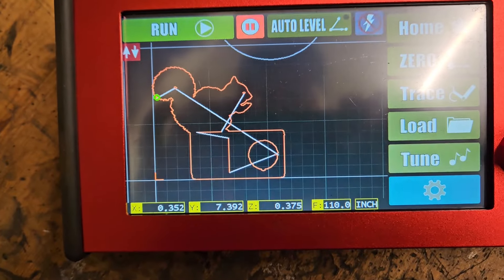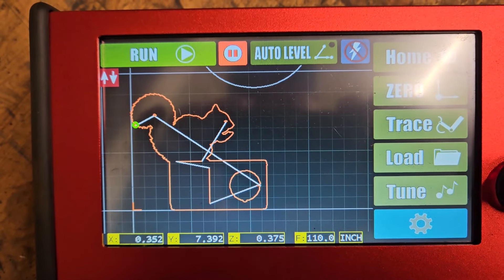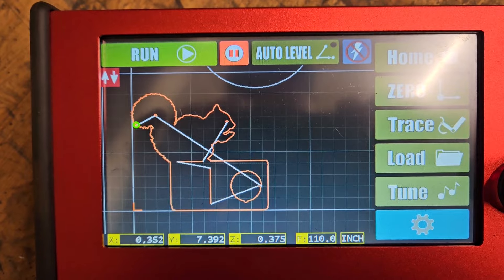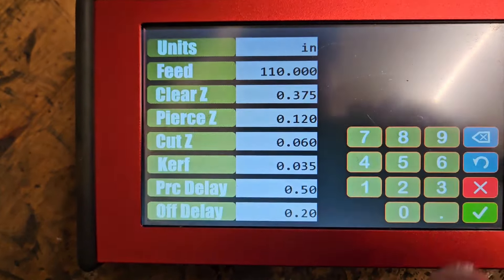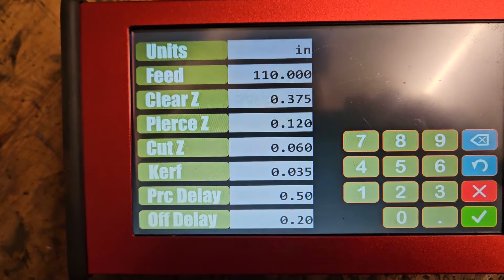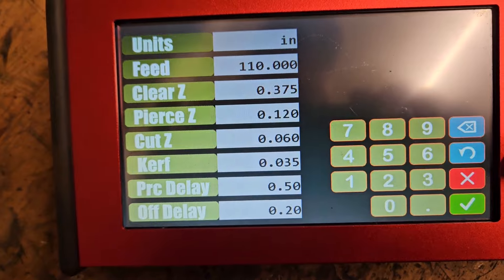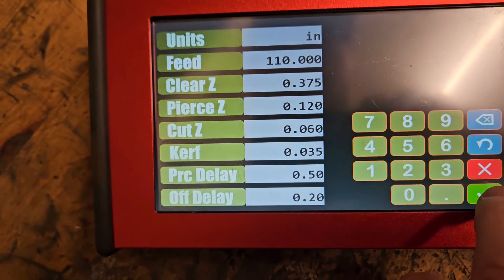Everybody's always interested in the settings, so there's the drawing I did. I did it in Inkscape and then Sheetcam. Here are the settings I'm going to run with — 30 amps on the plasma cutter, the prime mode cut 60. Let's get cutting.